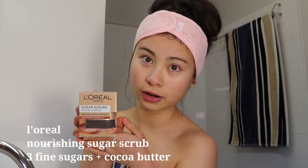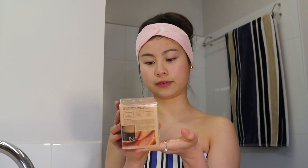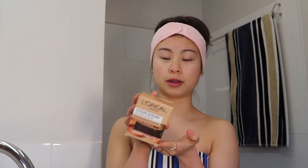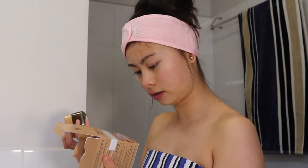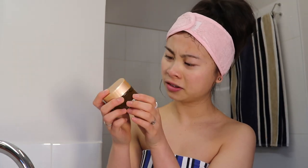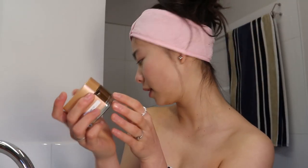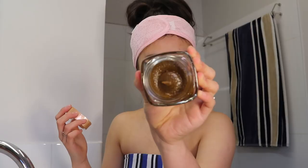I've got this L'Oreal sugar scrub — it's brand new. It brightens and boosts and radiates your skin. It's got nutrients and fine crystals of three different types of sugars to provide deep and gentle exfoliation. It can also be used as a lip scrub as well as a skin scrub. I didn't expect it to be this dark green color — I thought it was going to be like gold or something.